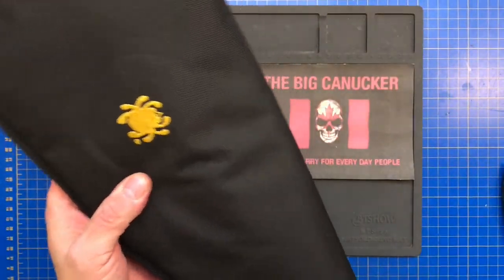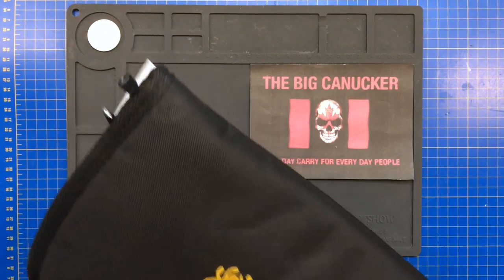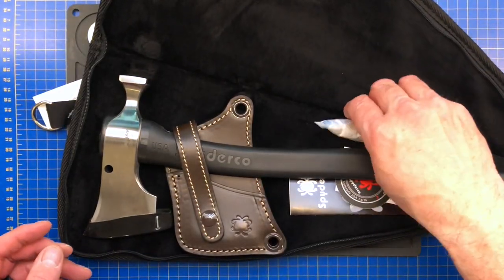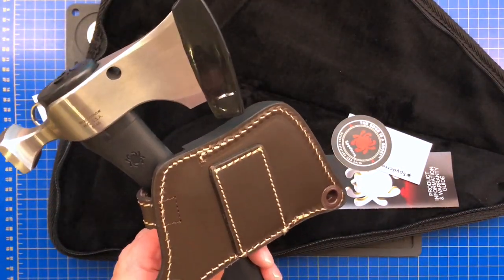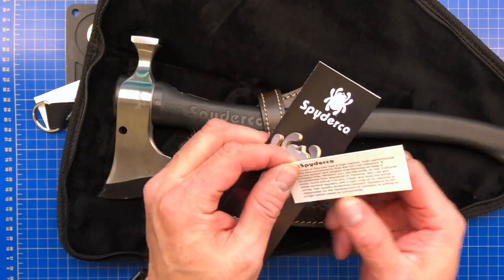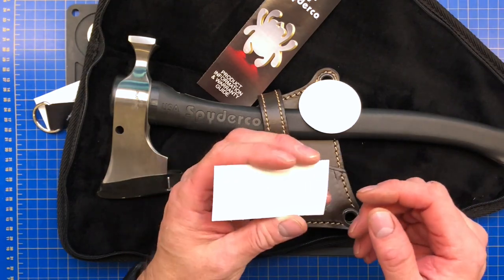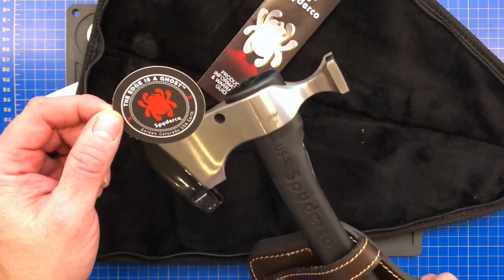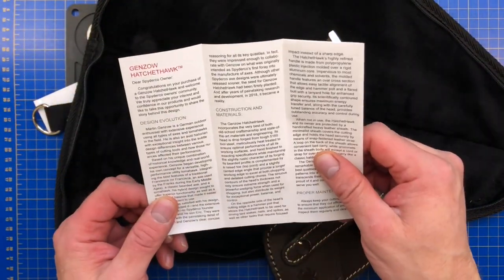A lot of people may say what is this guy thinking, but I'm thinking about something that is not necessarily going to be out with me in the bush, but something I think is just gorgeous — more of an object than a tool. Look at that — that is the Genzow design Spyderco Hawk. Oh my goodness, I think this is absolutely gorgeous. High carbon 5160 blade on this, and this is a beautiful pouch. I am absolutely blown away. There's a Spyderco sticker inside that says 'the edge is a ghost.'